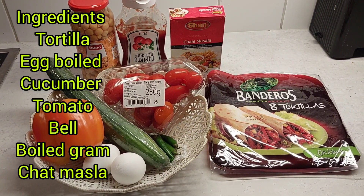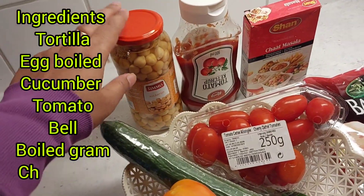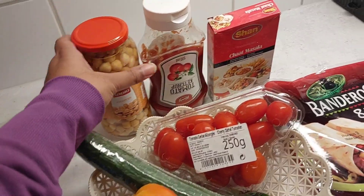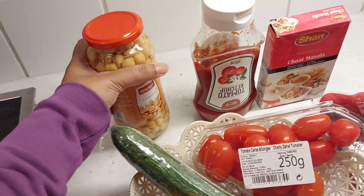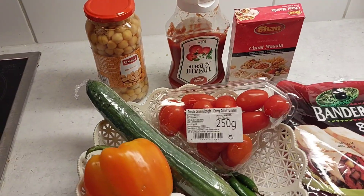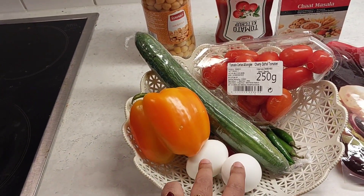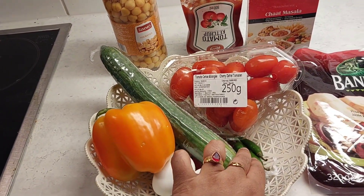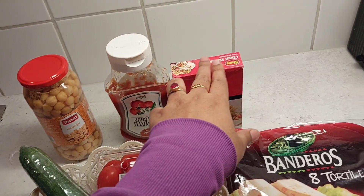Let's take this without oil. If you have not made the food, the food is still on the surface. And you have got bell, some of the food, sauce, tomato, tomato sauce, and chate mushrooms.